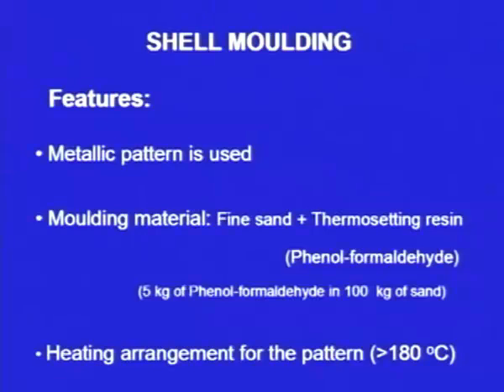Next, let us see shell moulding. In shell moulding, the metallic pattern is used. The moulding material is fine sand plus thermosetting resin — usually phenol formaldehyde. In 100 kg of fine sand, we mix 5 kg of phenol formaldehyde, which acts as the resin. Since we are using fine sand, the surface finish of the cavity and the final casting will be good. The pattern is always metallic in shell moulding, and during the moulding process, we heat the pattern to about 180 degrees centigrade.